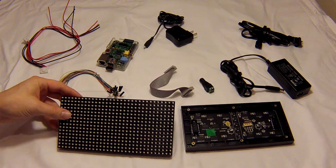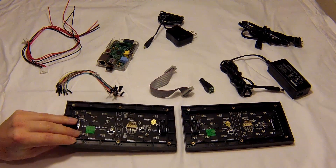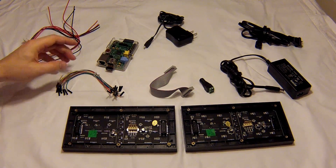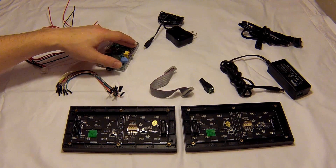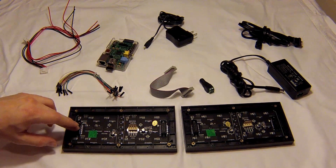What we have here is a 16x32 LED matrix. I picked these up from Adafruit.com. What we're going to do is send a signal from the GPIO on the Raspberry Pi into the board plug here using these female-to-female connectors.